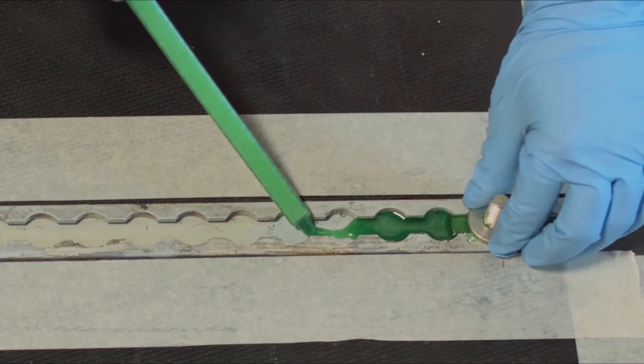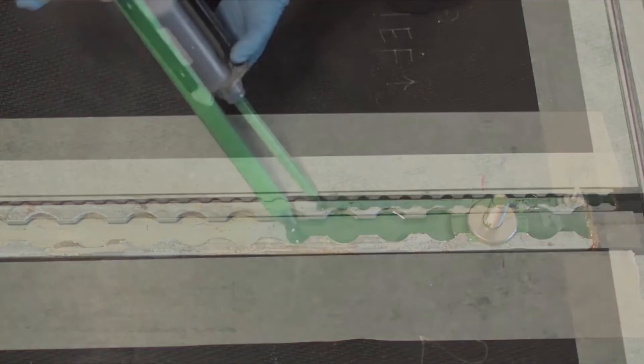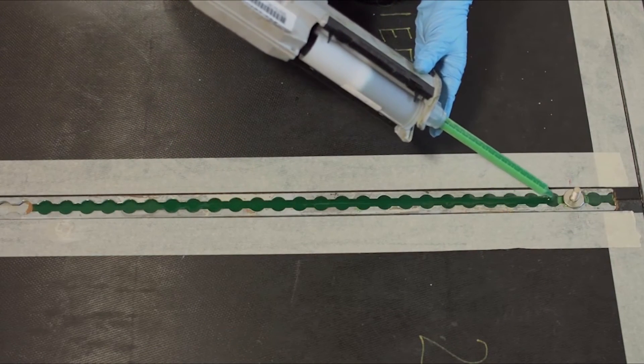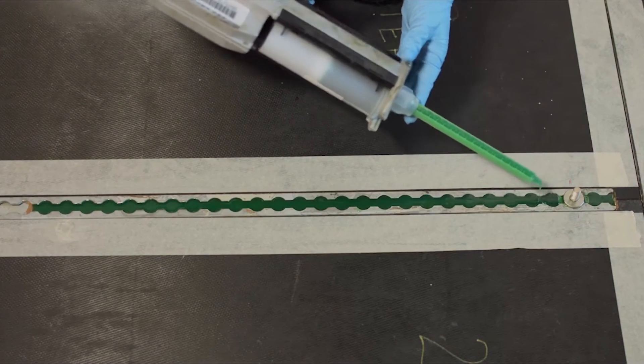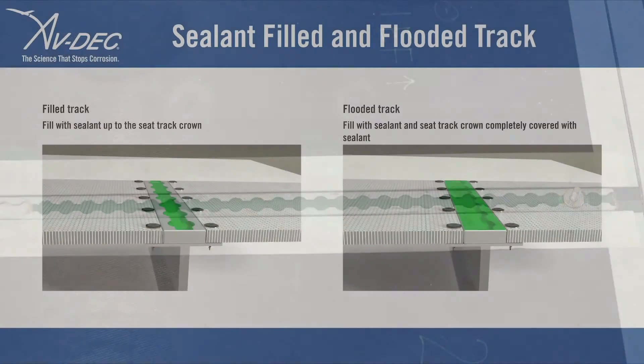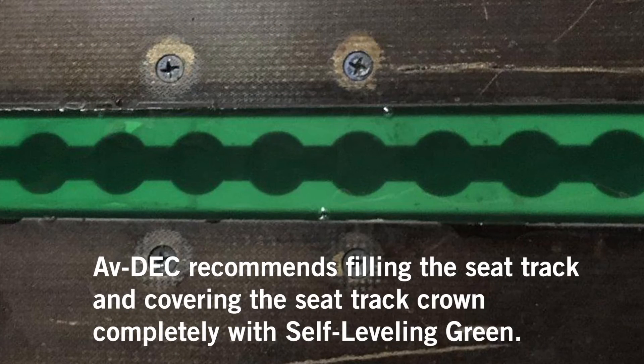Begin filling the C-Track with self-leveling green, making multiple passes as it settles. Ensure you leave no gaps or voids in the sealant, as gaps and voids trap moisture and moisture leads to corrosion. Aftec recommends filling the C-Track and covering the C-Track crown completely with self-leveling green.